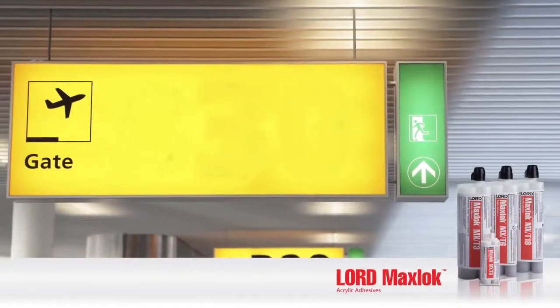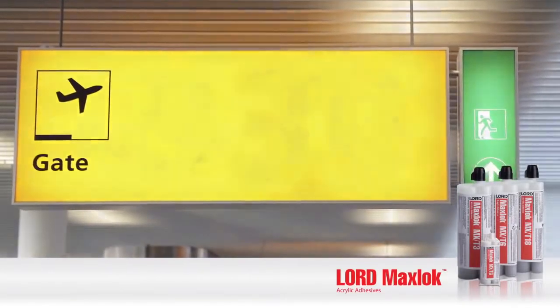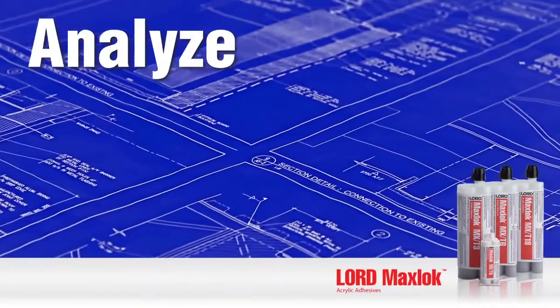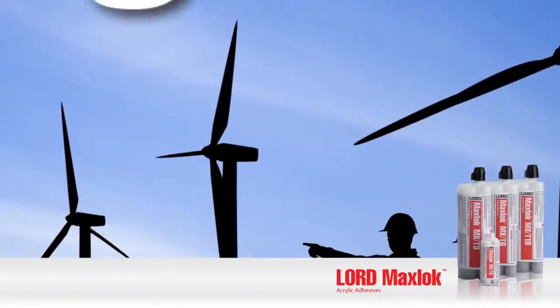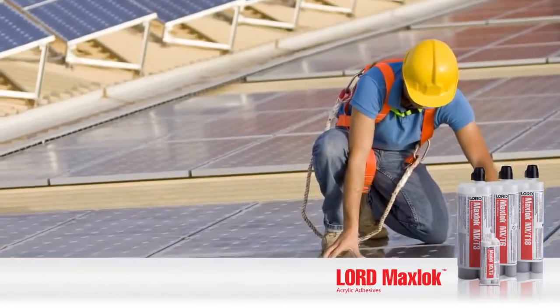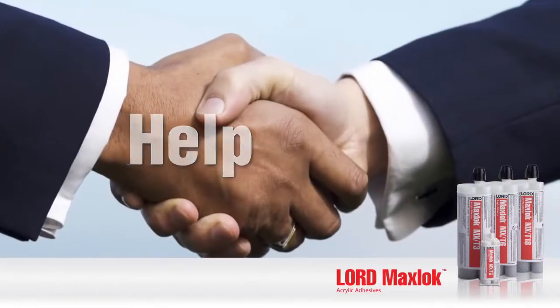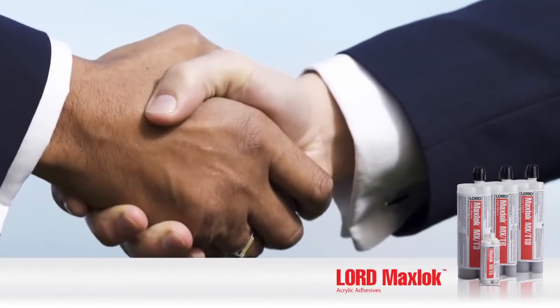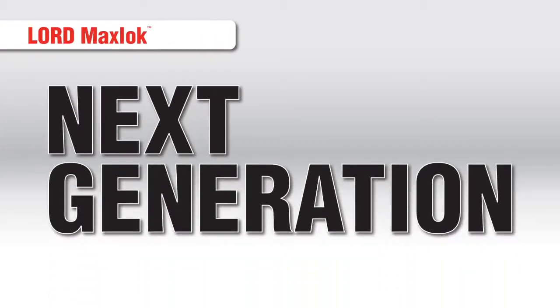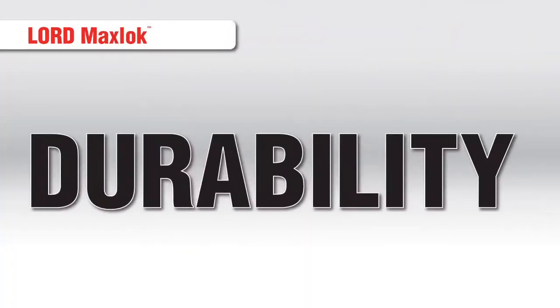Working together, we offer more than just products. Our dedicated engineers partner with you to analyze your assembly process, determine proper fixturing and joining designs, and perform cost model analysis to quantify your return on investment — all to help you select the most appropriate adhesive product for your application. Lord MaxLock is the next generation in metal bonding adhesives, providing superior performance across various substrates with the strength and durability you need.